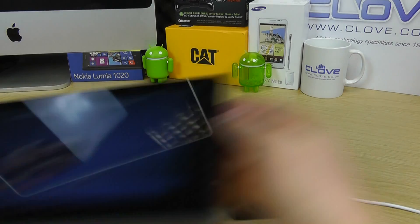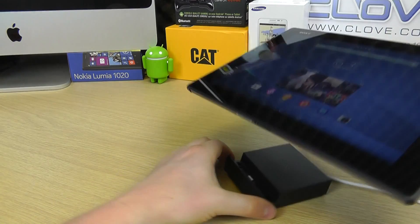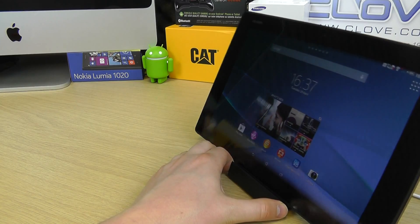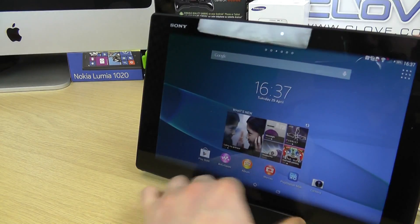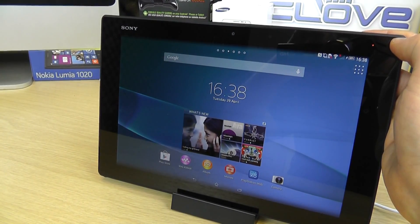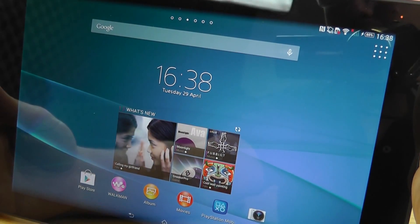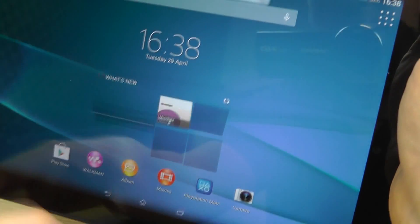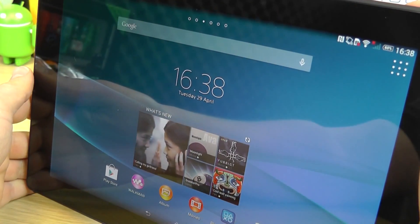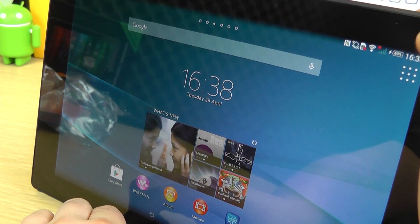Then we're going to bring in the Z2 tablet. On the bottom, this is where we've got the magnetic charging pins, and this is what lines up with the dock to actually power the tablet. You should just see in the corner a little charging icon because the pins are connected. If I disconnect it, the charging icon disappears. I reconnect it, line it up, and the charging icon comes back on again.